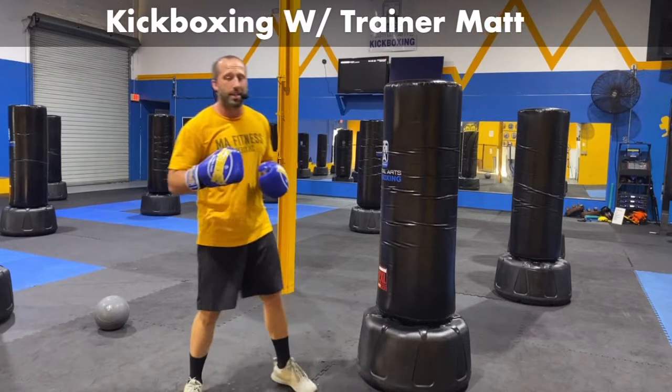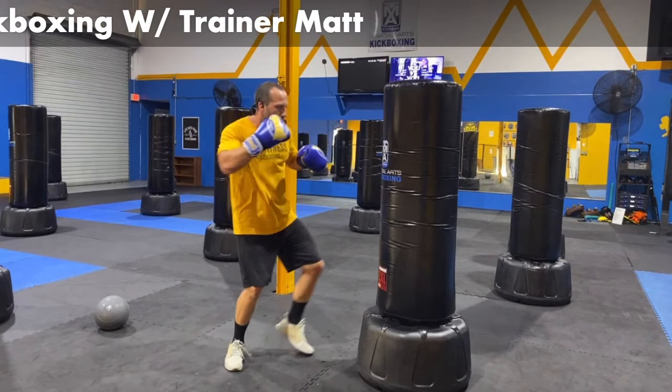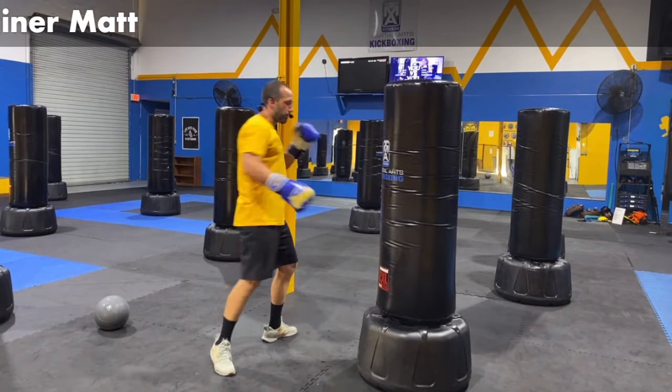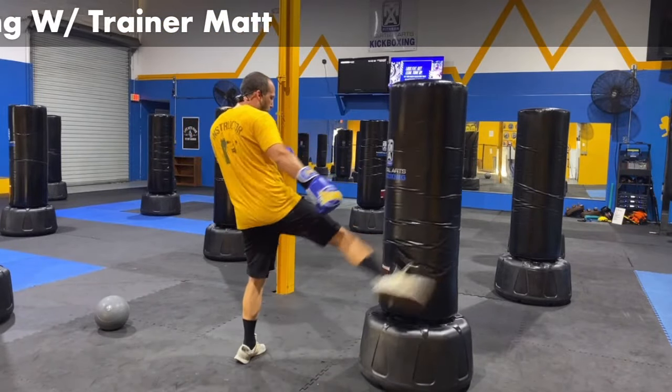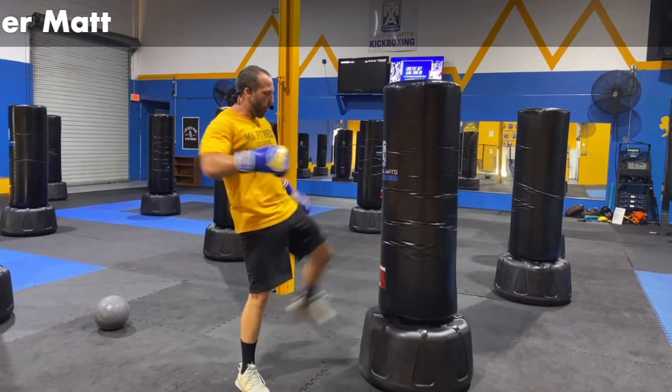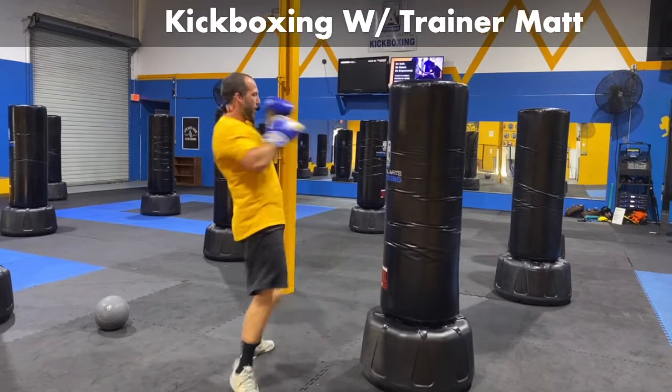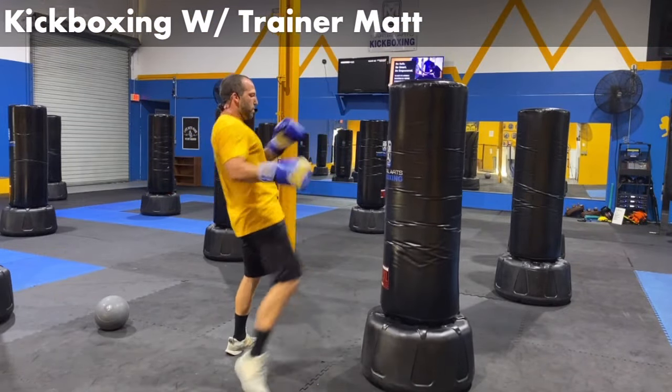We're going to take those round kicks for a ride in five, four, three, two. Let's go nonstop round kicks, back and forth, right and left. Now you start to get in the groove. Don't stay in the easy part — let's go a little quicker. One, two, three, four, five, six, seven, eight, nine, ten — come on. Nine, eight, seven, six, five, four, three, two, one. Break and breathe.